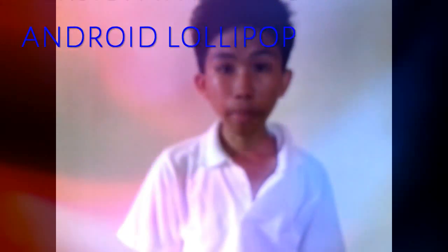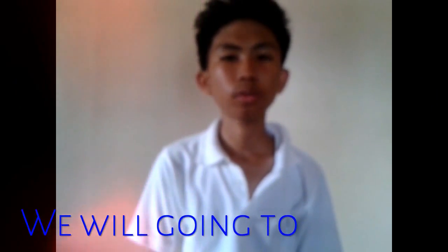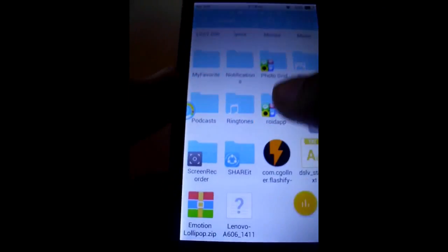The ROM we will be installing is called Emotion Lollipop on the Huawei WiFi 11, and it is working really fine and good. Let's start right now. Once you're done downloading the ROM, just store it in your SD card with no folders so that you can find it easily.